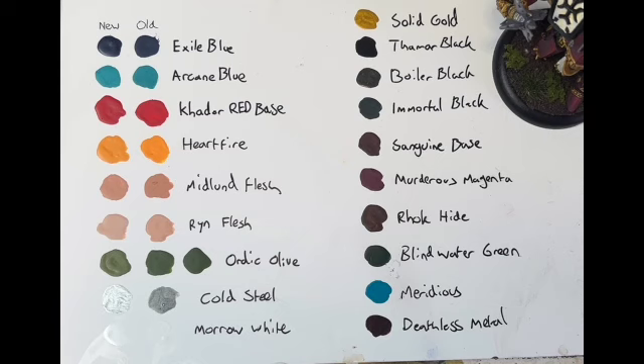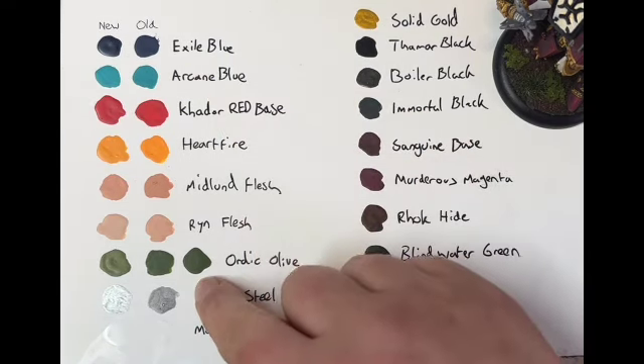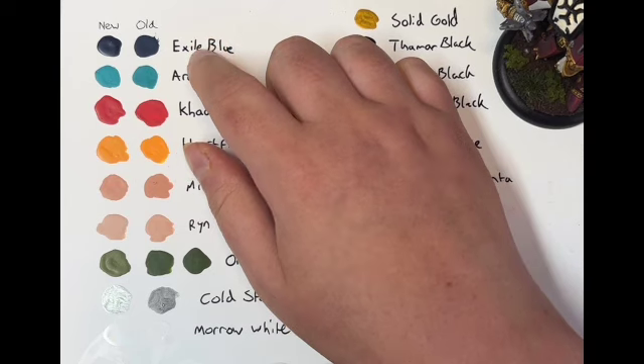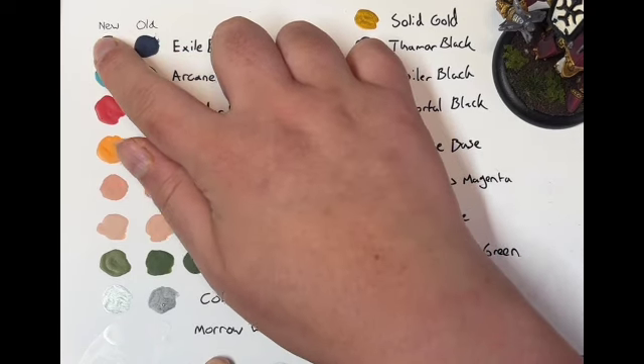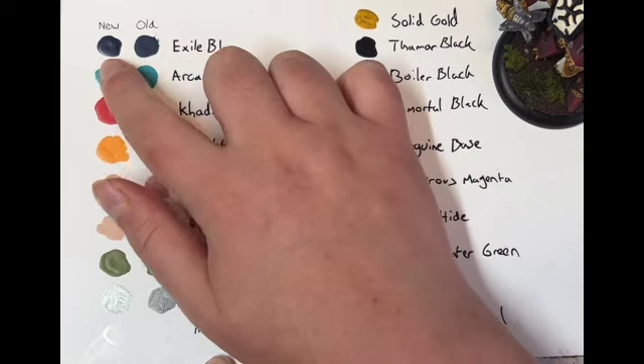What I've got now is a little swatch I made of all the ones that I got sent — 19 in total unless my counting is wrong, which is entirely possible. On this side, these are all ones I had existing pots of, so I did a little comparison purely for my own interest. The colors are pretty similar; the finish is slightly different on some of these, and the drying time was longer — some of these I did end up putting a little bit more on the palette, like with Exile Blue — but these two are pretty similar.